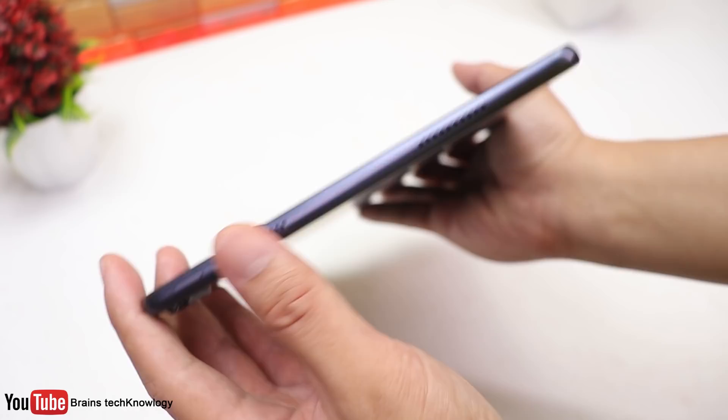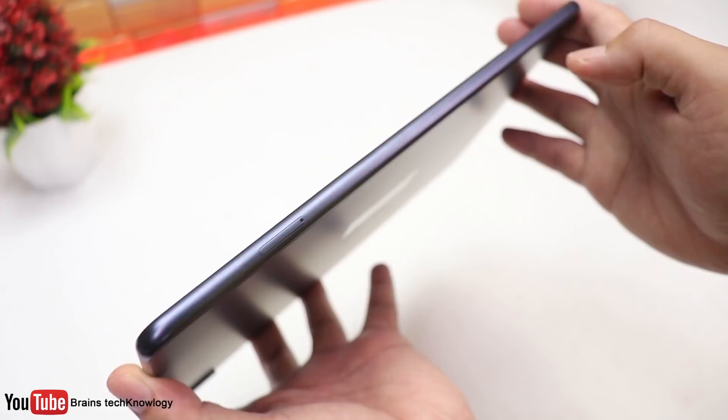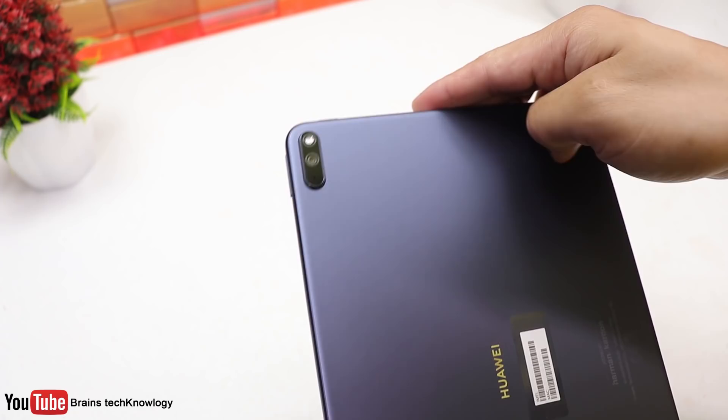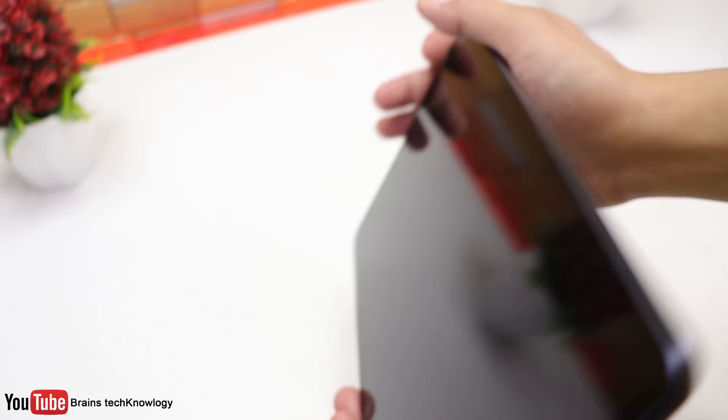On the top is where you can find the power button and two of the quad Hisense 6.0 3D stereo speakers. On the left side is where you can find the SIM card and memory slot. Below that is another pair of Hisense 6.0 3D stereo speakers and the USB-C port. On the right is where you can find the microphones and the volume keys. On the back is where you can find the 13MP camera and the Huawei branding.